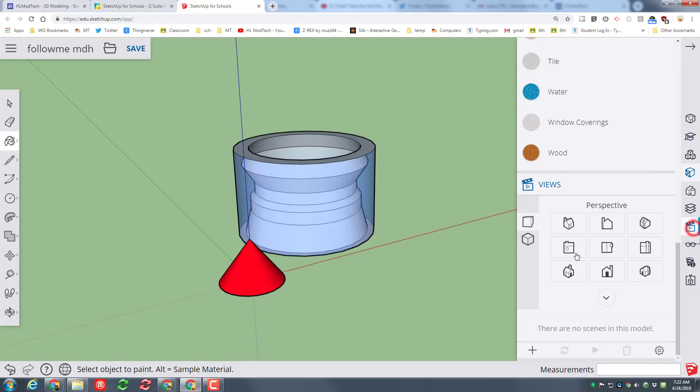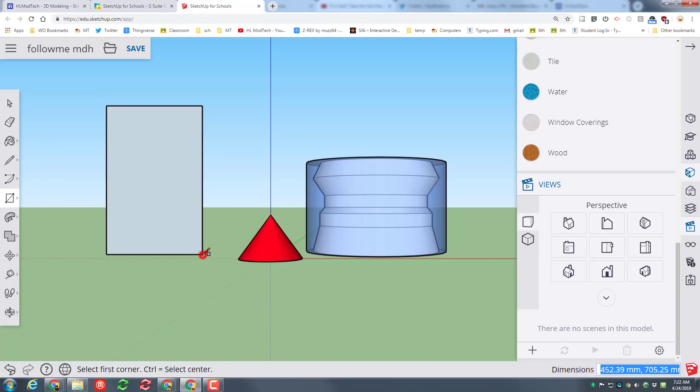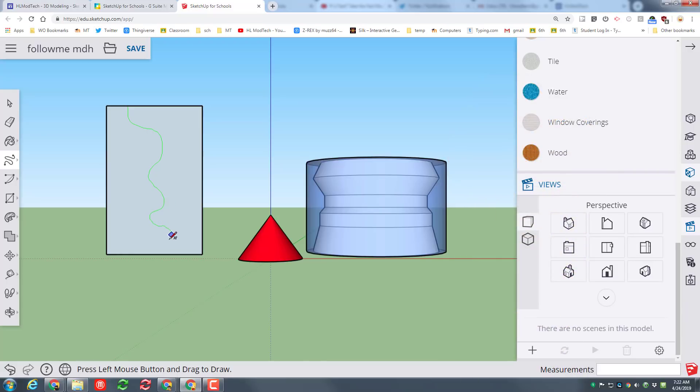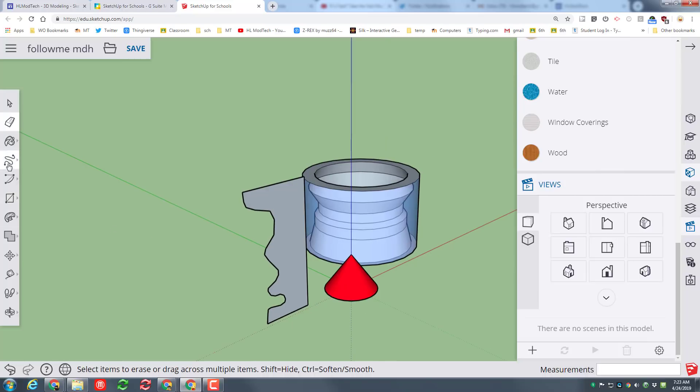I'm going to have you do this one more time. Go back to your views, use the Front view so you've got a flat space, click on the Rectangle tool and draw a rectangle out in space. Once you've got that, switch to the Freehand tool — start from an edge and hold the mouse as you create the crazy awesome shape you want — then finish on the edge. You can cut either side; I'm going to cut off this side. Erase, erase, erase, erase, erase.